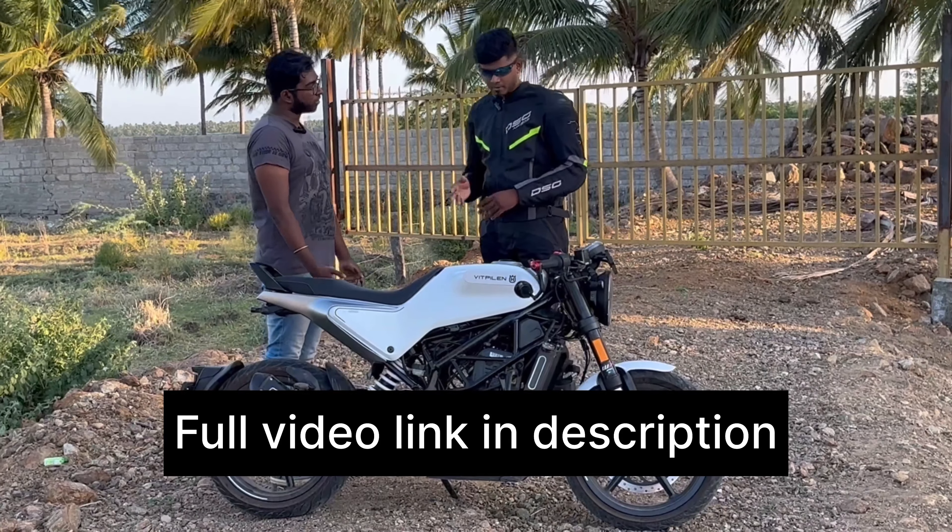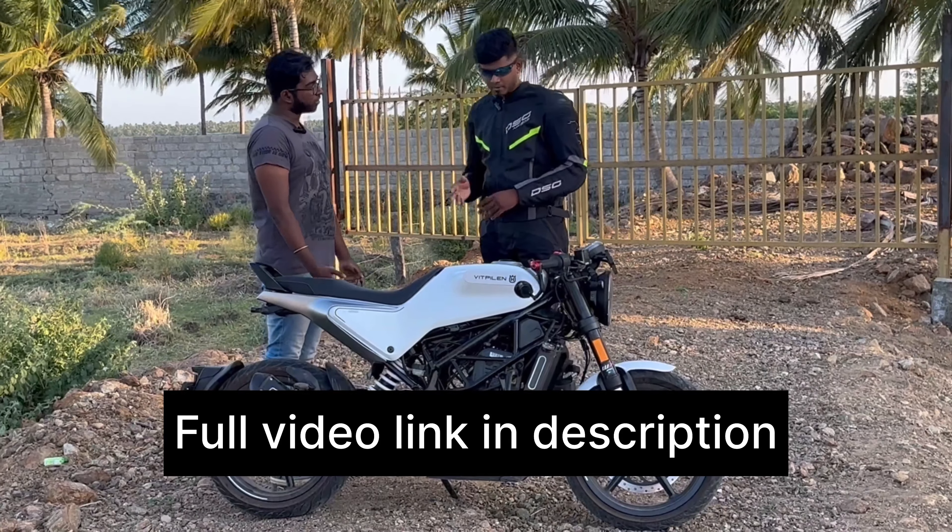So this bike came to us — the Vitpillen 250. The ground clearance is very low, that's why it's a major problem.